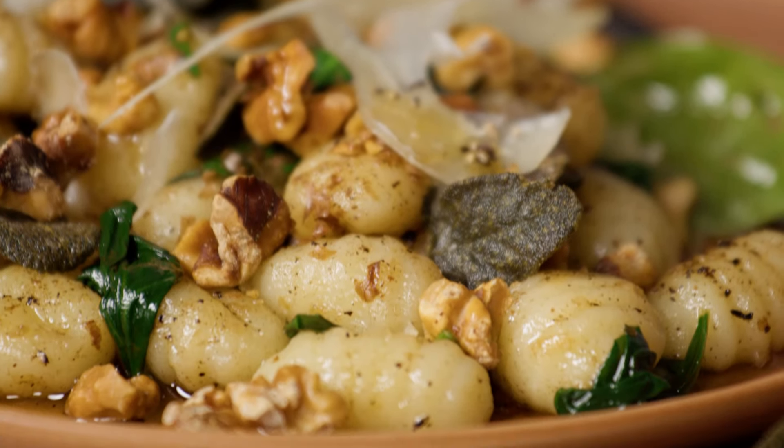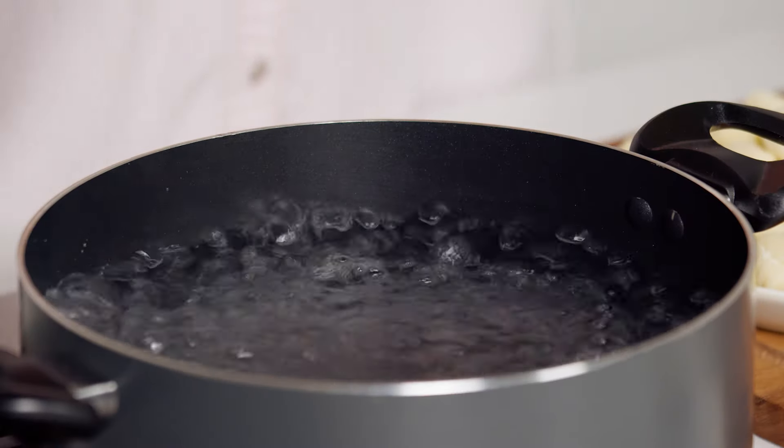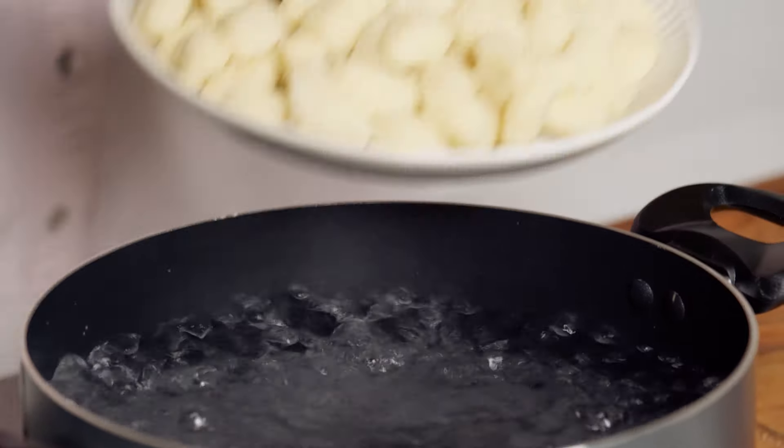This gnocchi with burnt butter and walnuts will be on the table in less than 30 minutes. To start, bring a large saucepan of water to the boil.